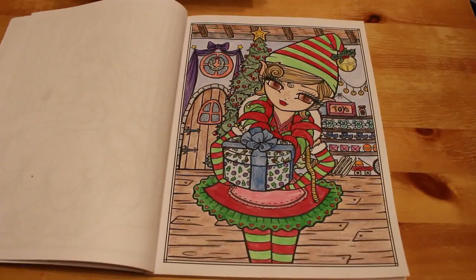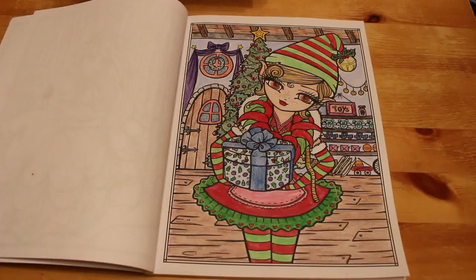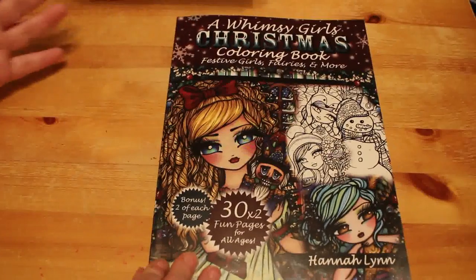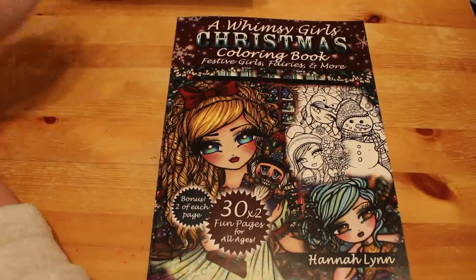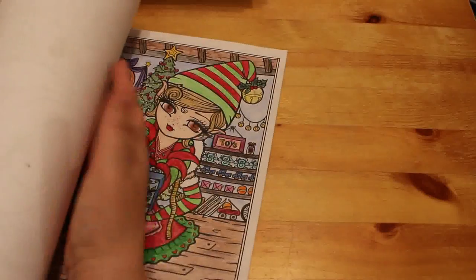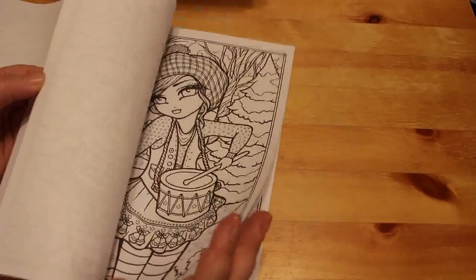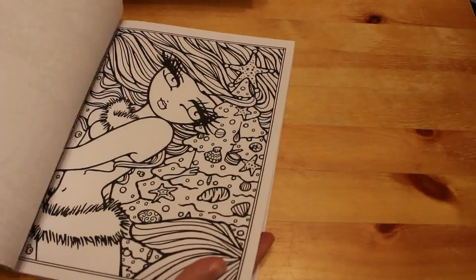I think Hannah Lynn's work is fantastic but there's so much detailing on them — it can be quite intimidating. I've done another one in this book — the ice skater. I did it the first year I got the book. I thought it was cute because I used to go ice skating. With snow you just put a little bit of blue for shading but leave most of it white. I put a little bit of green at the bottom of the tree so it's not completely covered in snow.